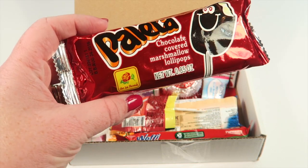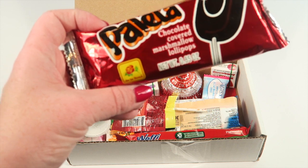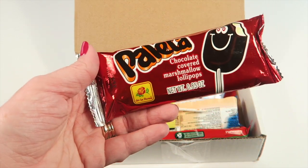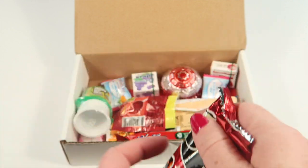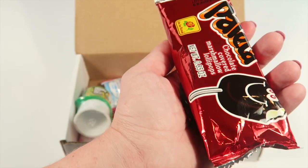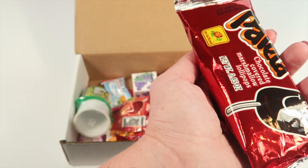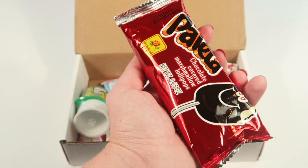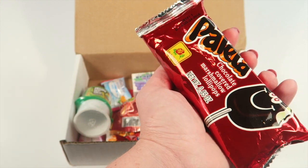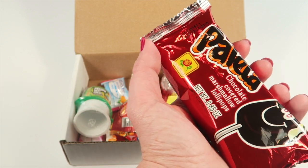Next is a Paleta — I don't see this on my information sheet, but I'm guessing it might be from Mexico. It's a chocolate covered marshmallow lollipop. That's what it looks like. It does taste like chocolate covered marshmallow, though the chocolate has a kind of different, interesting aftertaste. I thought maybe the marshmallow had a vanilla flavor in it. The marshmallow is pretty dense and thick, which is good.